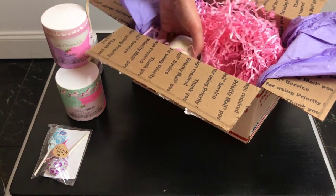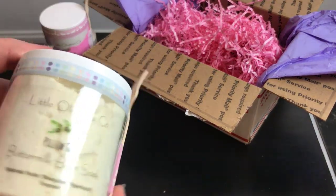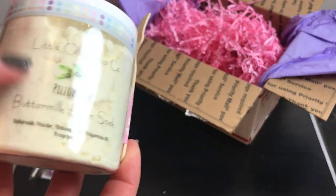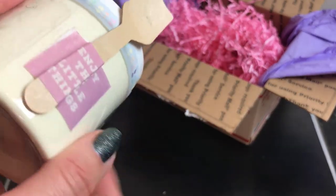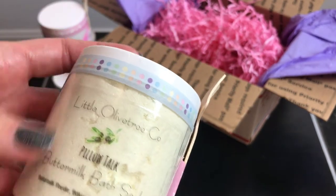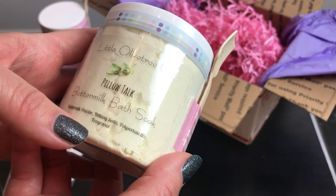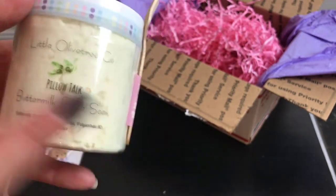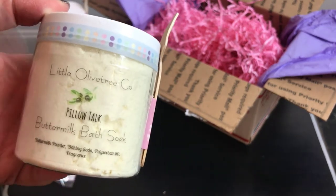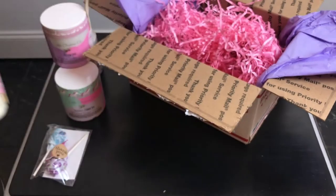Next I have Pillow Talk again, but this time I got it in a bath soak — it's kind of a crumble. It says buttermilk powder, baking soda, polysorbate, and fragrance. The little spoon made it through, so I can soak in the lavender and marshmallow. That'll be really nice.